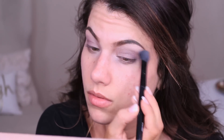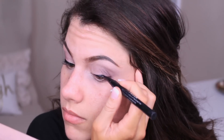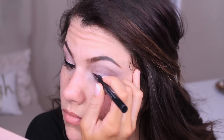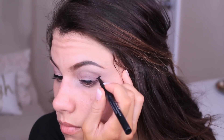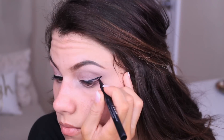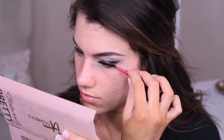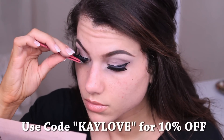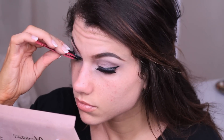For eyeliner today I'm using the Stila Stay All Day liquid waterproof liner in black. I like to start in the middle of my lash line, work my way to the inner corner, and then do the wing on the outer corner — just make a tiny line going up towards your brow, bring it back down and connect it to the other line, then fill everything in. Lashes today are Big City Nights from Esqido — I have a coupon code for you guys, it's KLOVE. These are my favorites because they're so glam and make any eyeshadow look amazing.